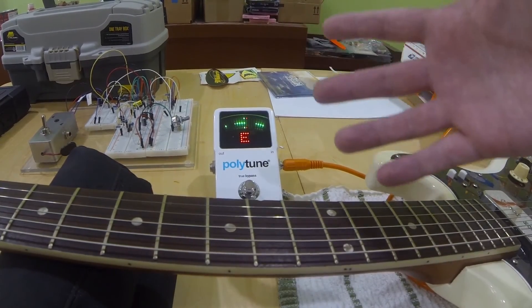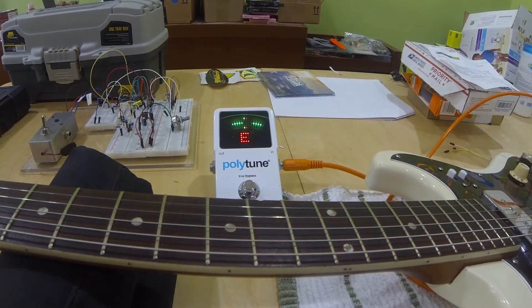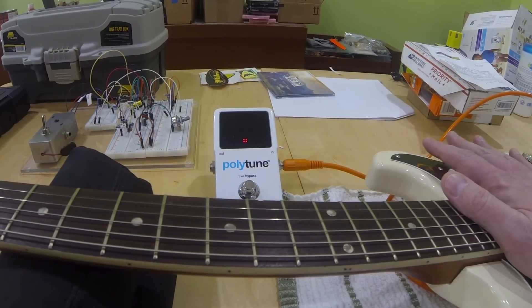You can correct for the action of the guitar at the bridge, but you can't correct for the nut height at the bridge. The only way to do that is to actually lower the nut. So on this guitar, that's what we're going to do — we're going to lower the nut height.